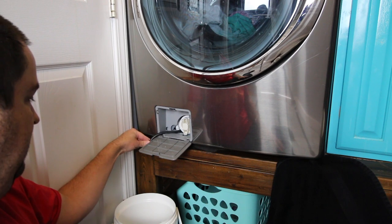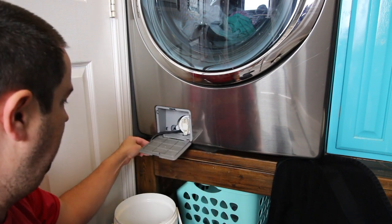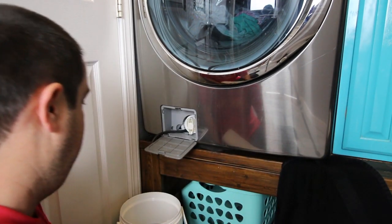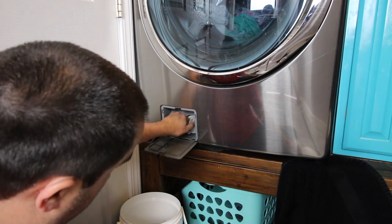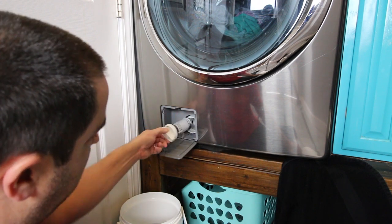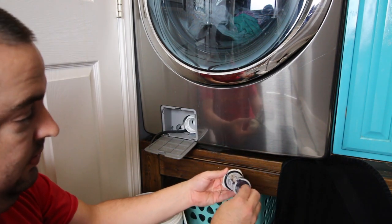It is pretty much done draining. I could go ahead and put the fitting back in but I will let it keep draining if it needs to. I need some paper towels here — it is going to drain more. I am going to go ahead and turn this filter, keep turning it until it comes out. And look at all that crap that is in it.